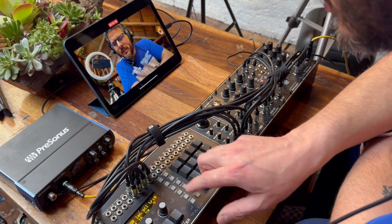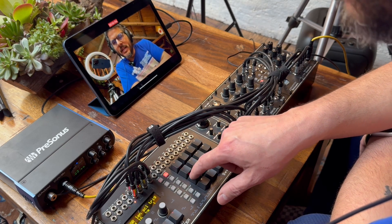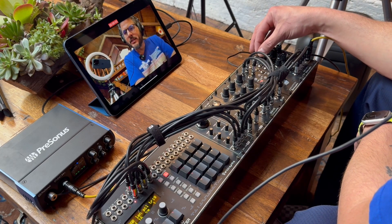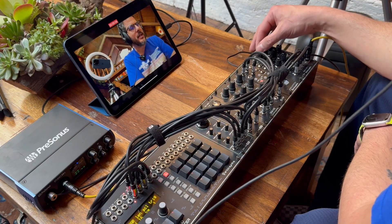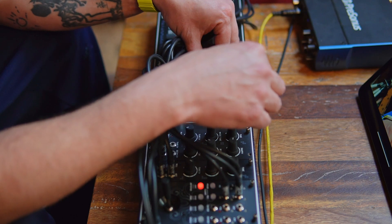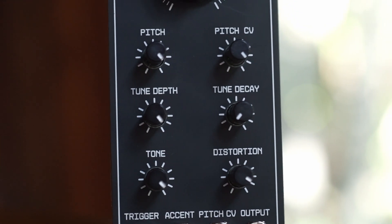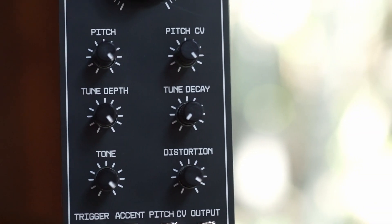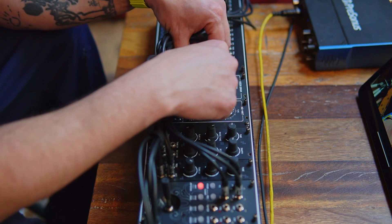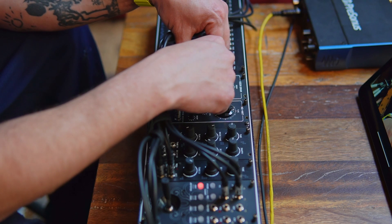Let's start programming in some kick drums — trigger select one. That's pretty heavy right there. We've got a pitch control here. Tune depth and tune decay actually pertain to pitch envelopes — so this is how long the pitch envelope and this is how much. So the amplitude and the decay length — you can make it a snappy short pitch envelope.